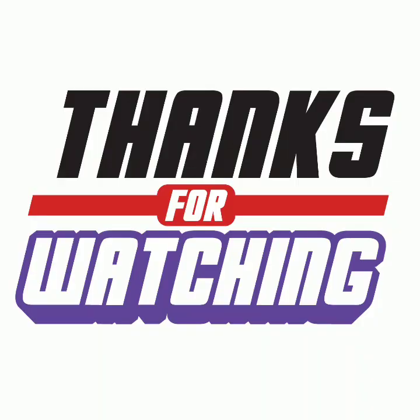Okay guys, thank you for watching my video, and see you in my next video. Goodbye.